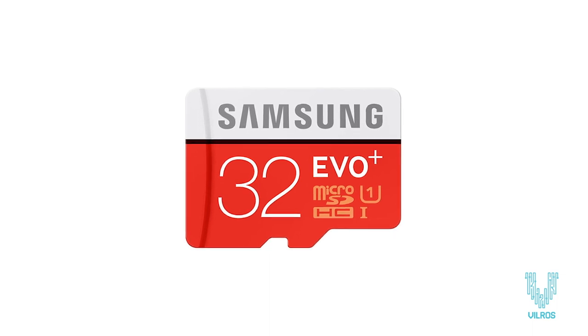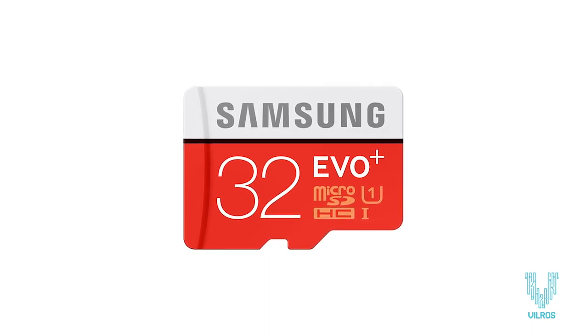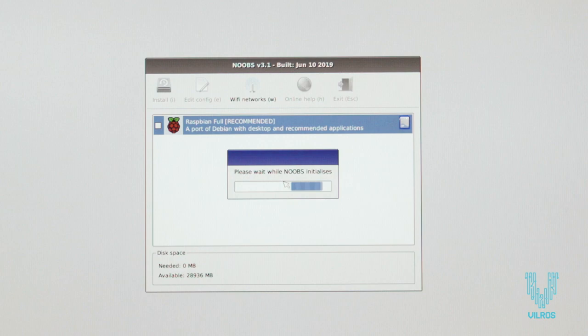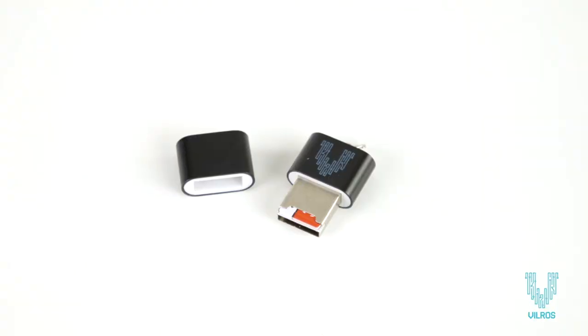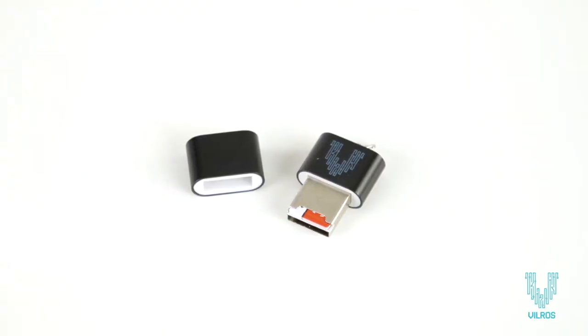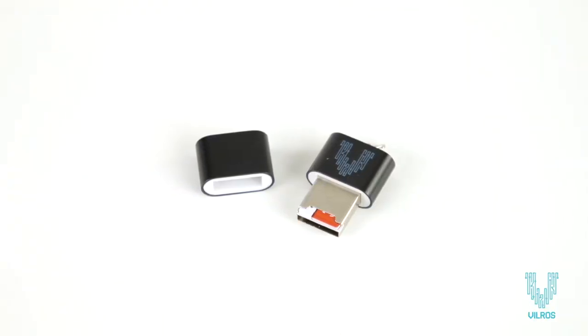The Class 10 Samsung EVO Plus 32 GB micro SD card is pre-loaded with NOOBS version 3.1.1 or newer so you can start using your Pi immediately. Or if you would like to re-flash an OS onto the chip, you can use the included USB adapter.